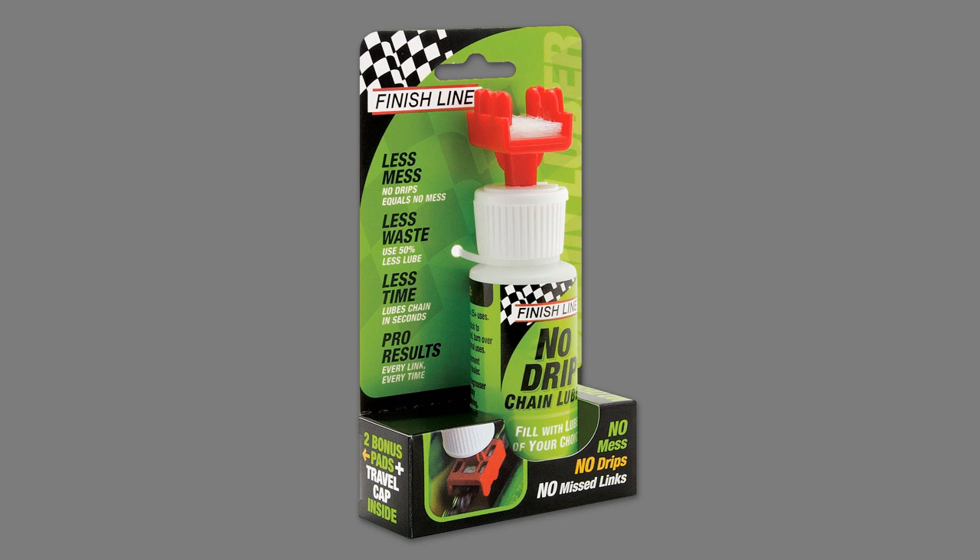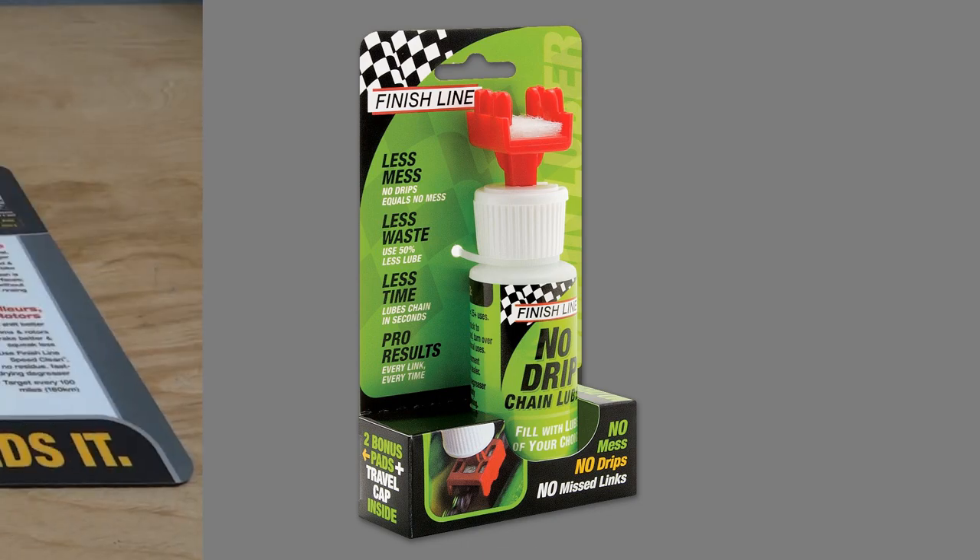Thanks to its innovative applicator head and wicking pad, lubing a chain is easier than ever. Every link is uniformly coated without wasting a drop. Save time and use 50% less lube by using the No Drip Chain Luber.